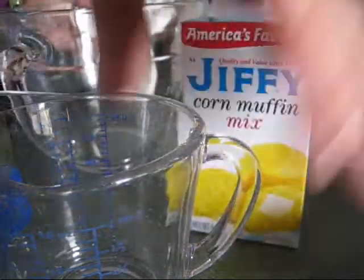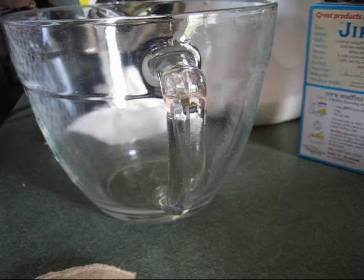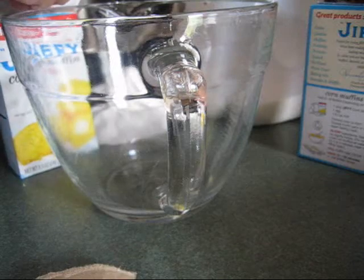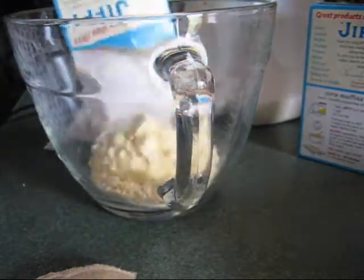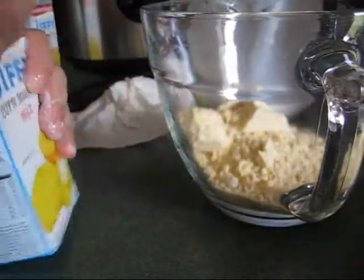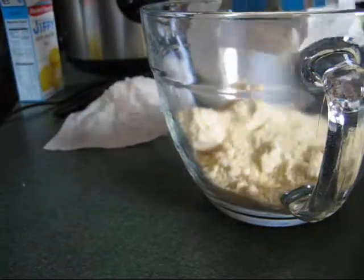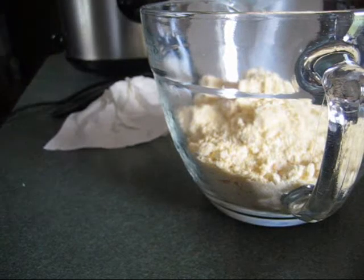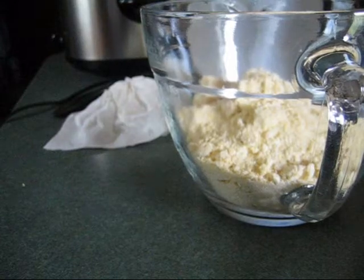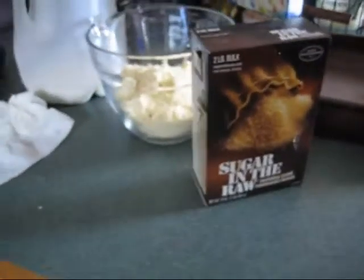I'm going to make the cornbread. I just use Jiffy because it's the best. I've tried other corn meals and this is just so much easier. I put two of these in — it calls for a third cup of milk and one egg each, so I just double it. I'm going to add some sugar. About the beans — I buy the jar because I would never soak my beans. I was never taught that way and my mom didn't do it, so I just don't. Here's the sugar in the raw — I just sprinkle some in and then put some on top.